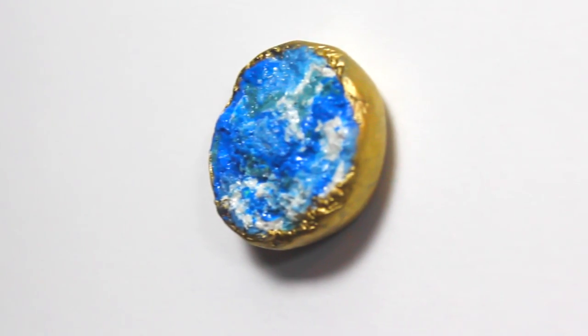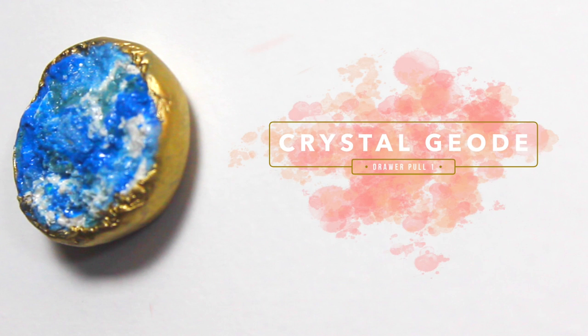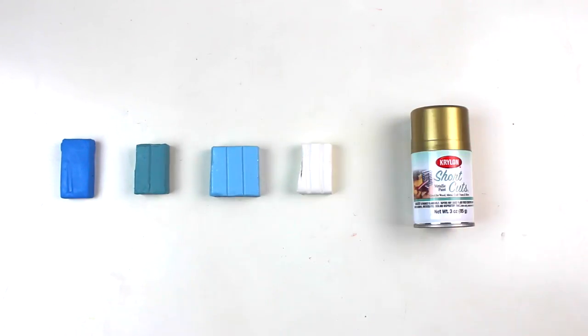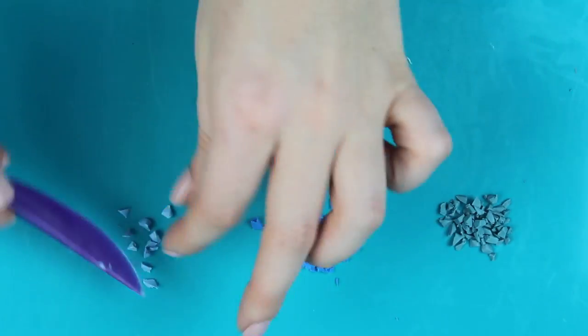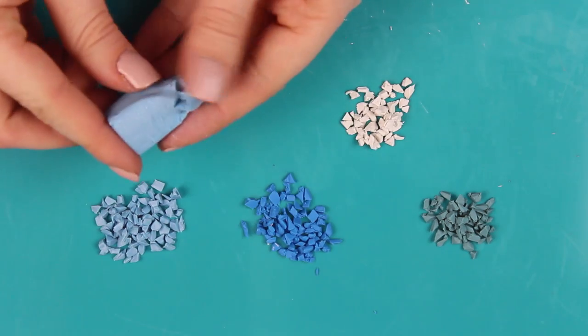So the first DIY drawer pulls are going to be my favorite ones and they are the crystal geodes. To start you're going to need a dark blue, a medium blue, and a light blue, as well as white clay, some gold spray paint, some clear nail polish, and a piece of tin foil. You just want to start by taking your clay and cutting it up into tiny little pieces — you can totally change out the colors, it doesn't have to be blue — but you need to cut up all the little pieces.